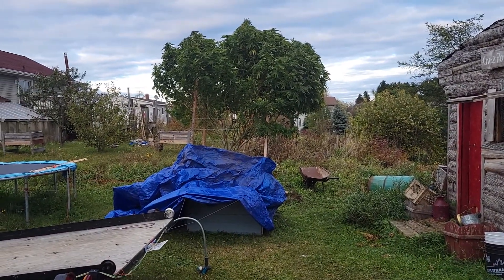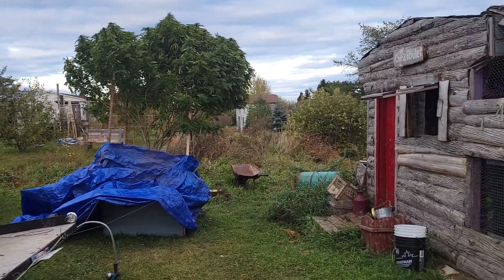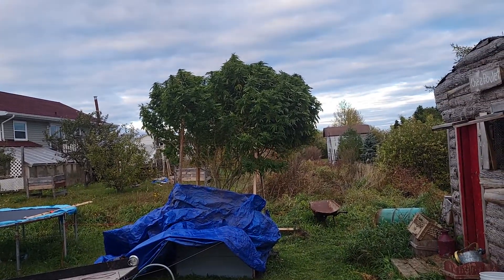We are checking out Bertha. I'm going to give her a tarp for the night, just like last night. She was minus three last night so the ground was all frosty, so this is how I protect her.